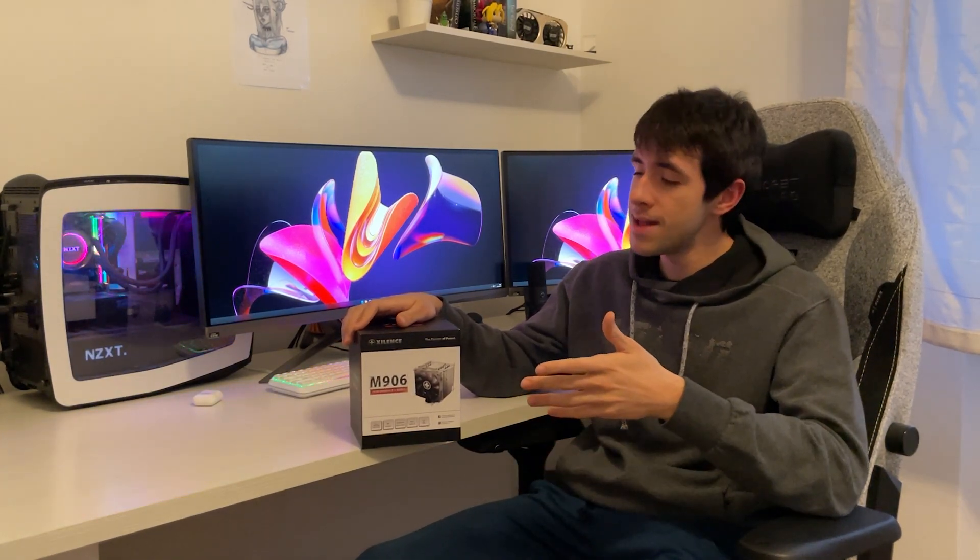Air coolers are usually the best value for money on the market right now. I can definitely recommend the Silence M906, and I can also recommend air cooling in general, even on the Ryzen 9 7950X. If you liked the video, drop a like and a sub and see you in the next one.